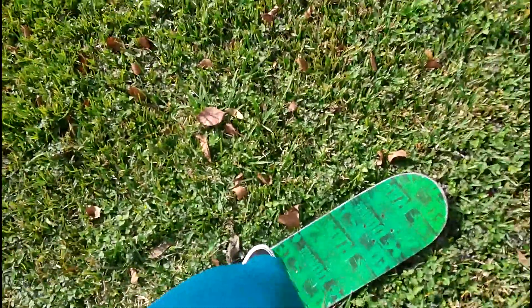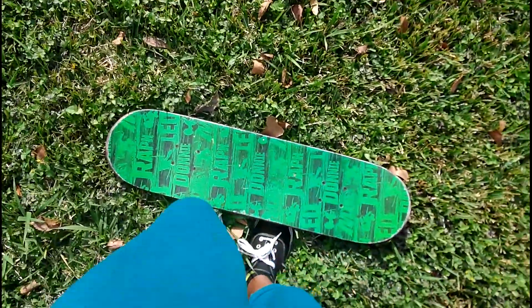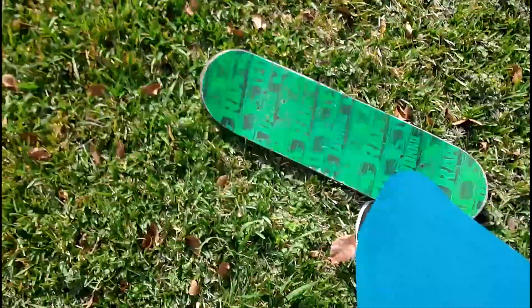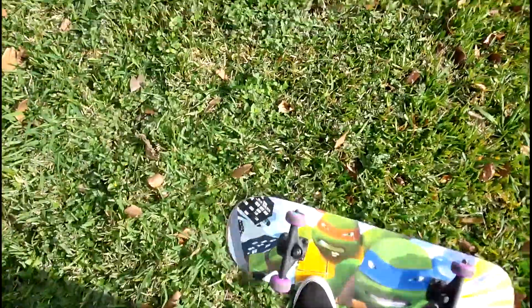I think that's it for now on the grass. Gonna try to do that little pop shove-it thing I've been seeing people do. If only I could skateboard on grass for the rest of my life, but I can't.